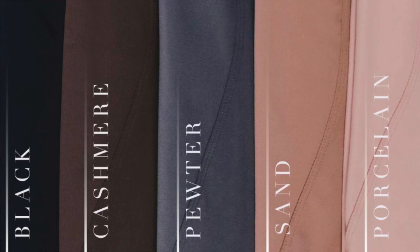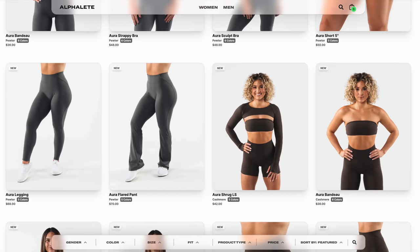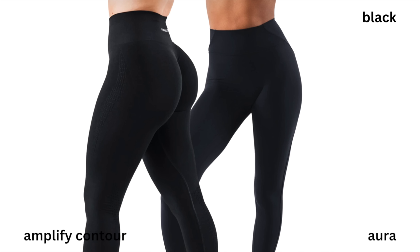I'm specifically wearing the bandeau and the shrug, just so you guys can get a glimpse of how it holds up throughout the video as I'm moving my arms around. In this collection, we're looking at the color scheme from the last launch — the Amplify 2.0 Contour — that entire color palette: sand, cashmere. These colors are not identical to the Amplify 2.0 Contour colors; the shades vary because they're different materials.